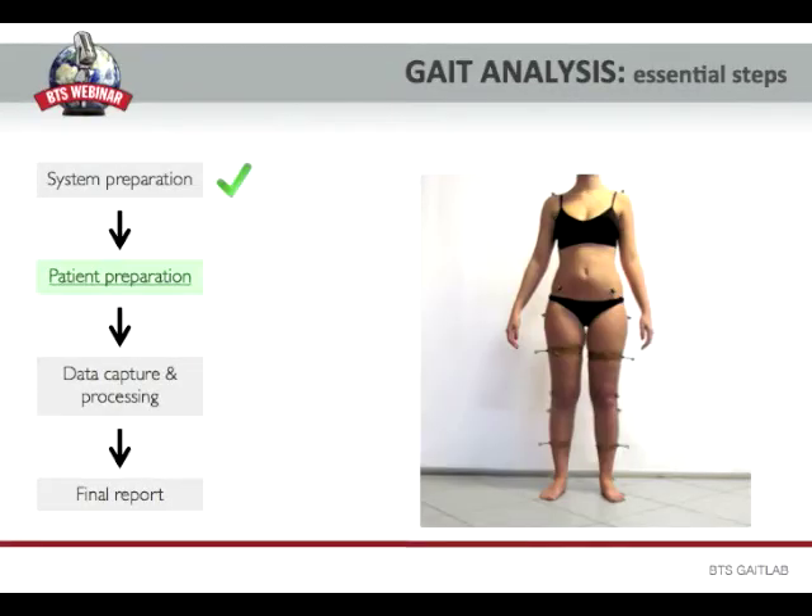The preparation of the patient is a very important phase, because on the basis of the care with which we apply the markers on the patient, we will read more or less accurate data in the clinical report. During this lesson, I try to give you all the useful advice in order to make the marker placement absolutely precise.